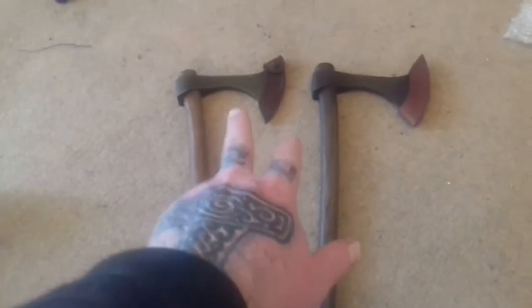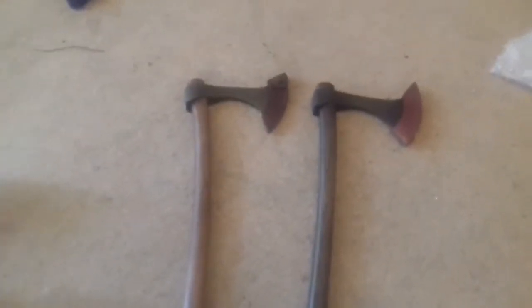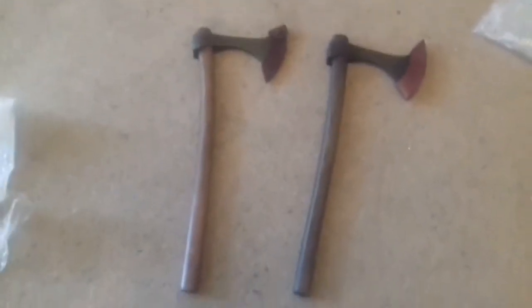This is what was in here: a nice pair of Francisca axes — hardwood shaft, fully functional steel heads. I'll get into the details in a second video. They actually come with a nice axe sheath, which is a nice touch. I do like that because these blades are actually very sharp — well, this one is.